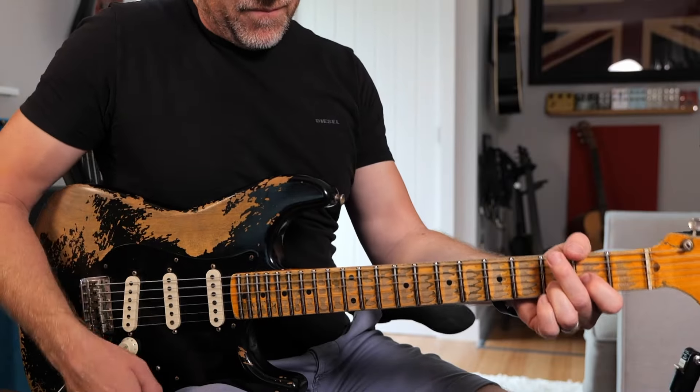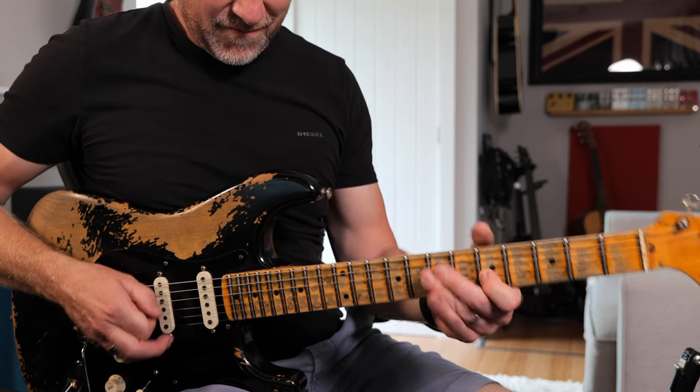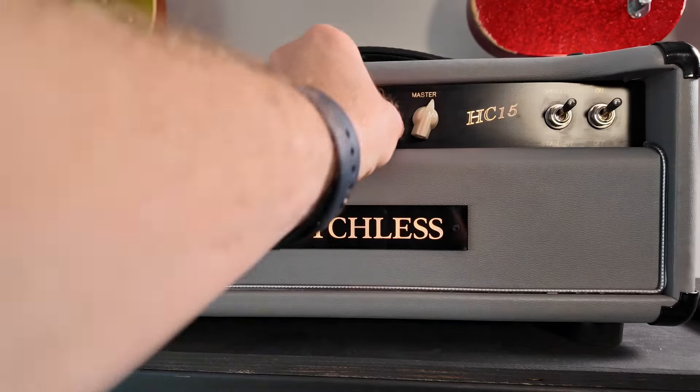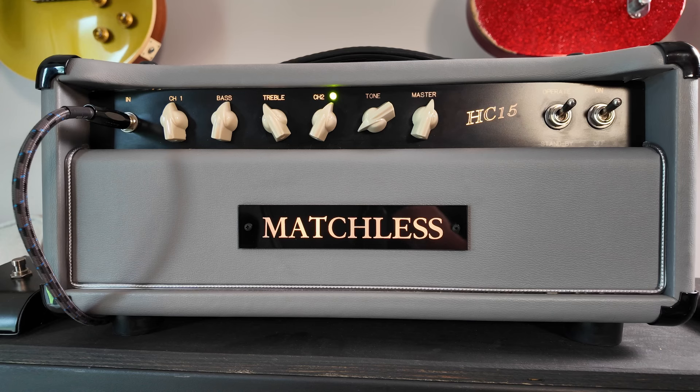If we go full gain, it just breaks up in a really nice way. On the second channel you've got this sort of preset tone control, which you can see sort of clicks into position. So if you've got a thicker sounding guitar — something with humbuckers — you can dial that tone control back, and if you've got a thinner sounding guitar — something like a Strat or a Telecaster — you can leave the tone control up full. Using the tone control you can really adjust it for any guitar.